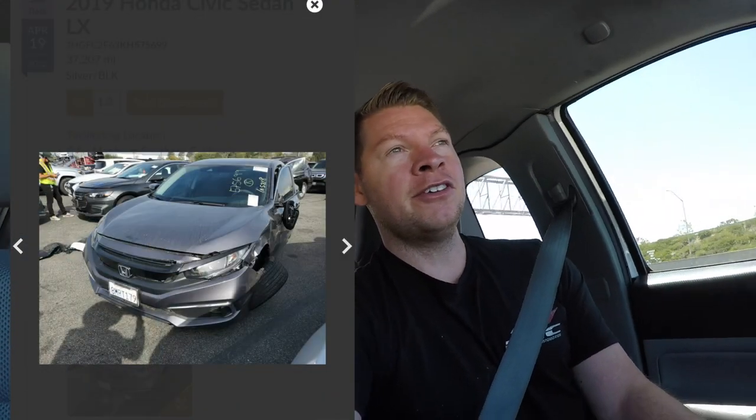It had a little collision. We're gonna go pick it up, get it back to the shop. What we bought, I haven't seen it, just pictures. I'm gonna do the whole process A to Z. You guys will kind of see a little extra in this episode. It's been like a good year since I bought something from the auction.